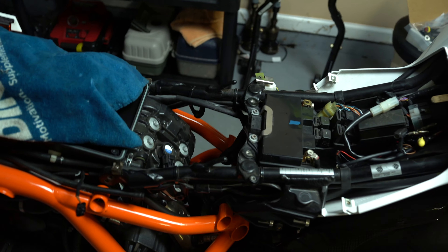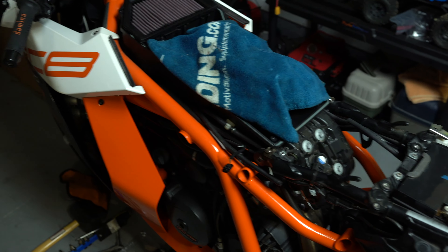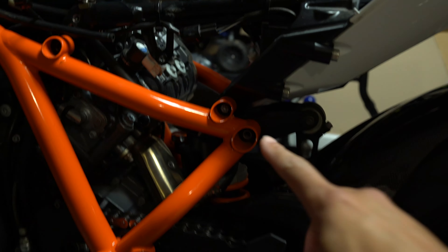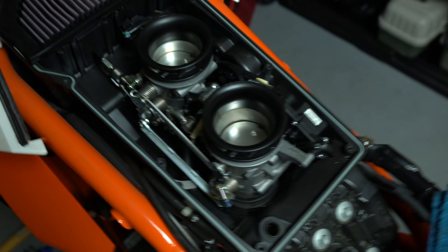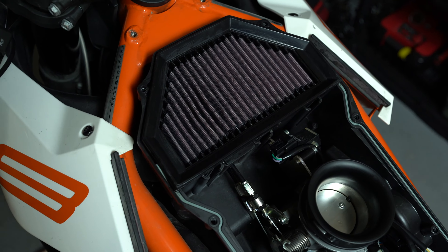Is it just me or are KTMs hard to work on? If anyone owns a KTM or an RC8, please let me know I'm not the only one feeling this pain. We got the fuel tank on the ground — that's a nightmare to take off every single time. We got the side pieces off, and in order to get the tank off you have to loosen the subframe front and back, then the whole thing pivots to get the tank out.